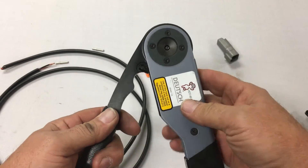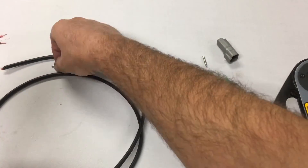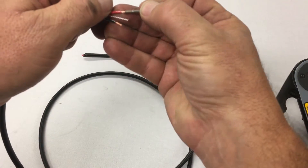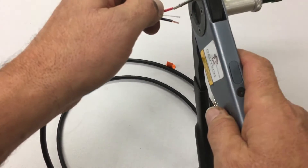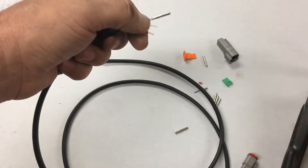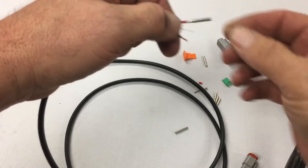So it sits in like that. Pull it out, grab my wire. That's a nice clean crimp on there.